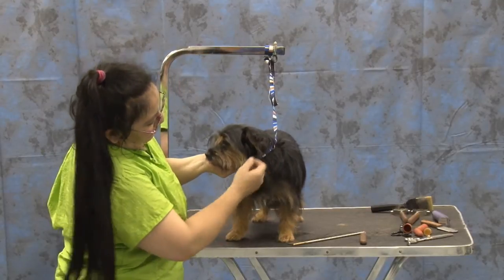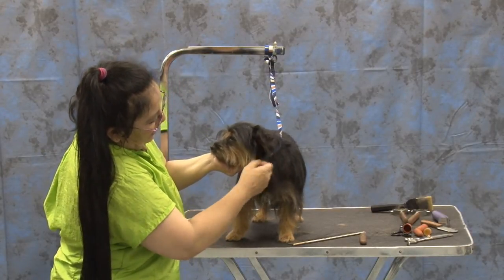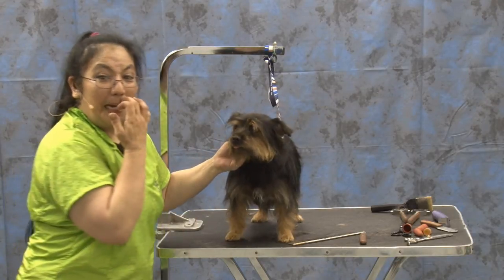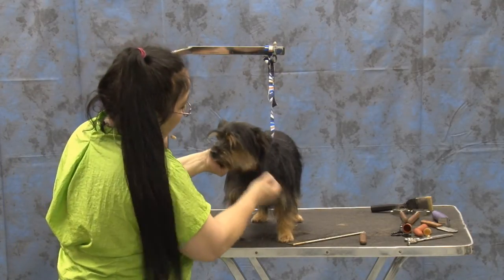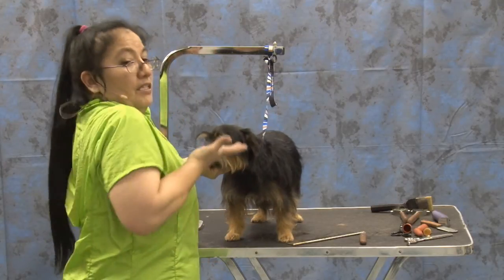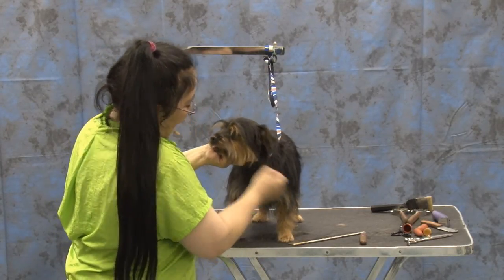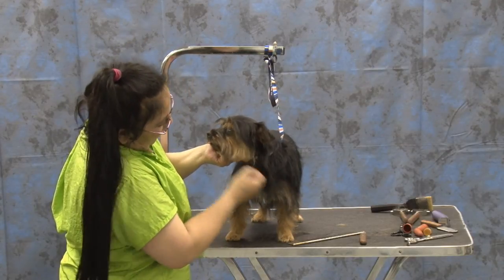I kind of keep that in mind when I'm doing a lot of the dogs — when they have too much hair here, they look old. They look like an old man. They look down-faced, is what I call it. So we like to take that up and give them a little perk, it makes them look like they're younger. It's like a little facelift.